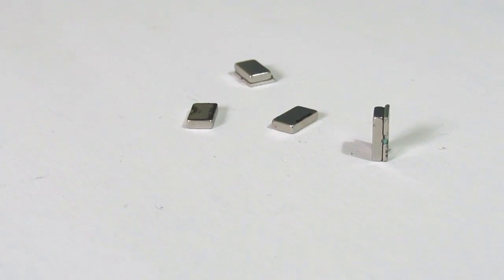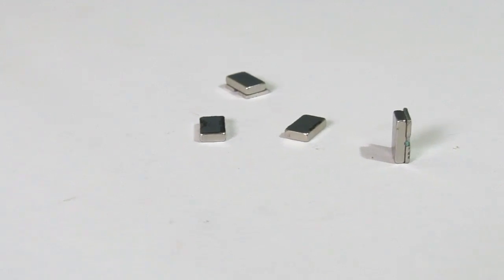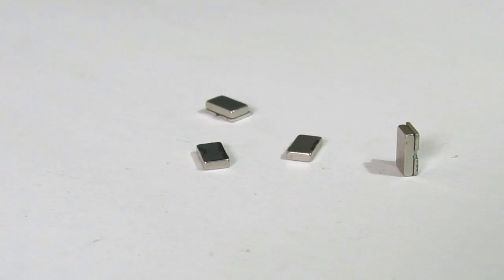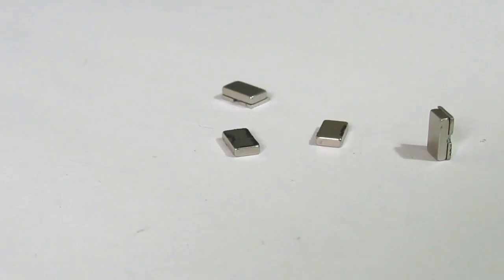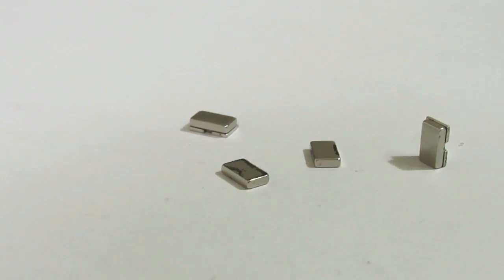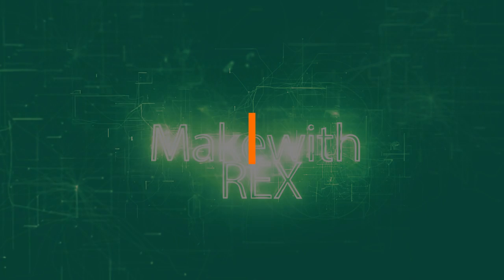Hey guys, last week I disassembled a DVD and got a bunch of parts. This week I will be continuing this series with 6 life hacks that will simplify your life using those old magnets that we have salvaged. If you don't have the magnets salvaged, you can also buy this magnet at Amazon from the links given below in the description. So let's get started.